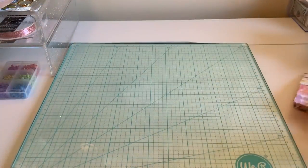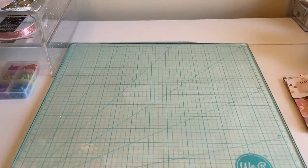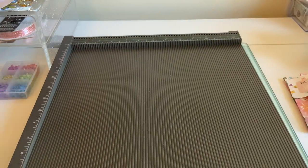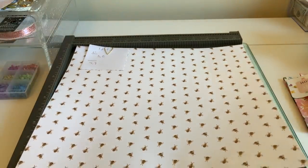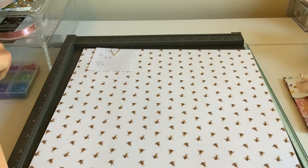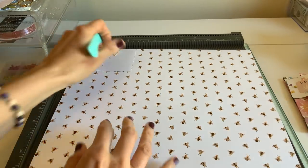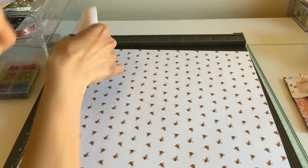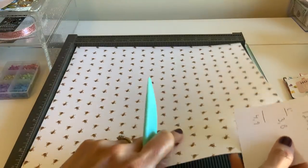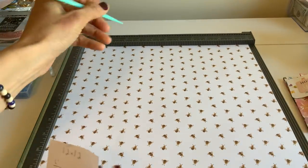It's one of those fun one-page wonders that you all love. Go ahead and grab a 12 by 12 paper — mine's going to be super busy on both sides because that's just how it's going to be today with these papers. We're going to start with the length of this.